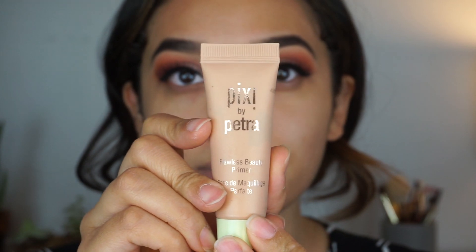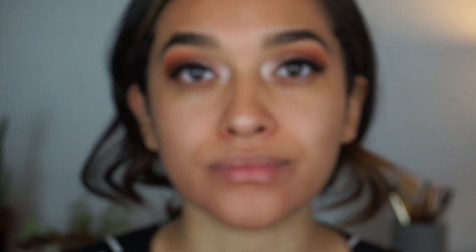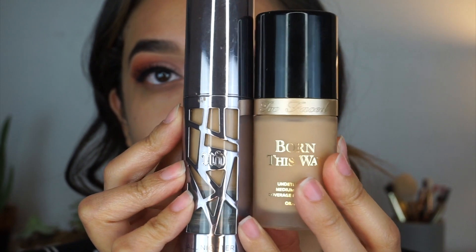I'm applying the Pixie Flawless Beauty primer all over my skin — it leaves a very glowy base, as you can tell on camera, and it has been one of my favorite primers. The next thing I'm using is the Porefessional pore-filler primer, just in the center of my face where I have the largest pores.